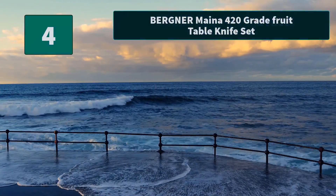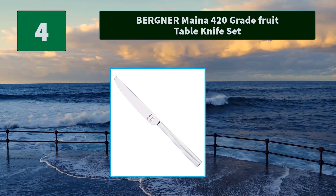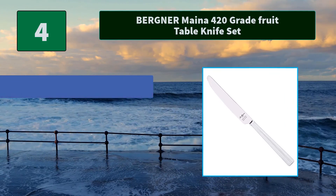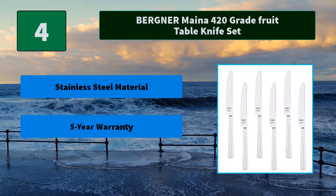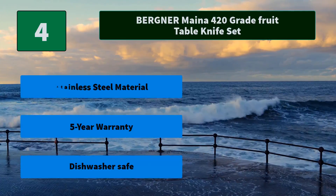Number 4: Berkner Mina 420 Great Fruit Table Knife Set. Crafted with perfect weight and balance in your hands, the collection is a pleasure to hold and use while the knives are designed to cut prepared and cooked food effortlessly. Main features: stainless steel material, five year warranty, dishwasher safe.